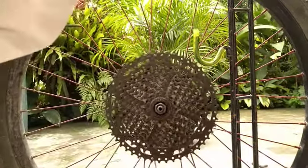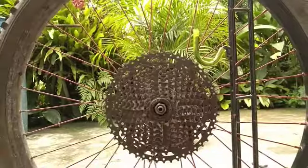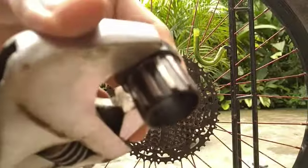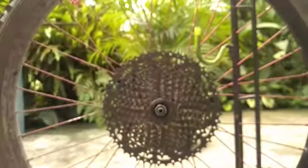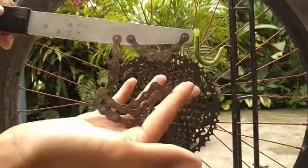For removing a cassette sprocket cogs, first clean the surface. Then get your wrench, your cassette sprocket remover, and your chain whip — that's all you need for removing.